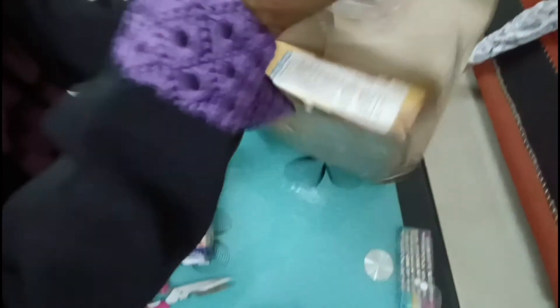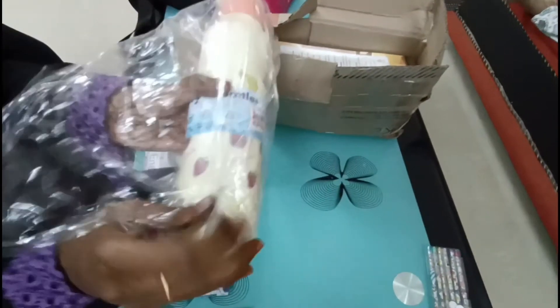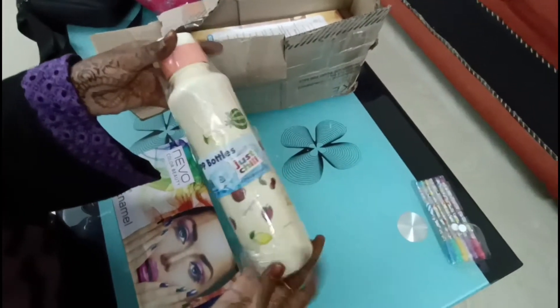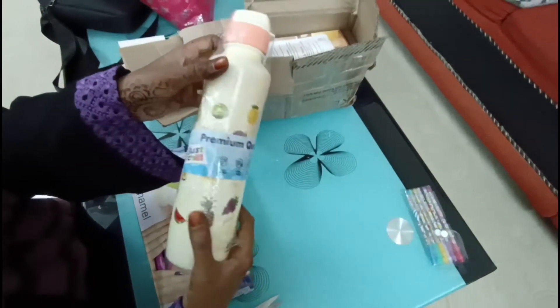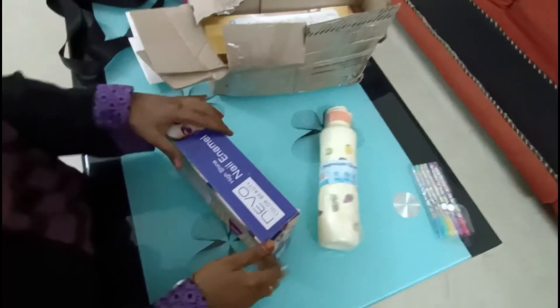I will show you — this is a BPA-free water bottle. This is great quality for school items, and it is available to students. It is around 100 rupees or something. It is great quality.